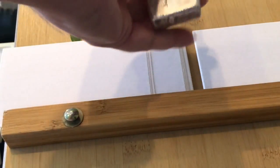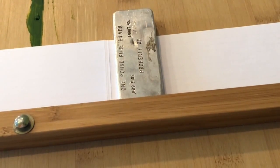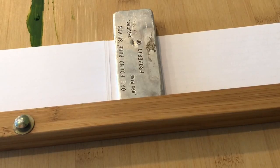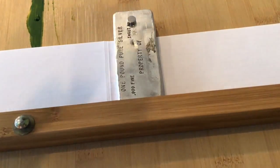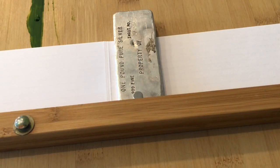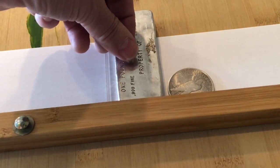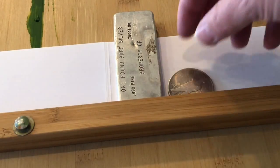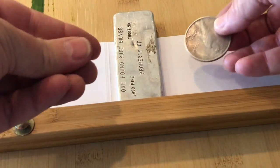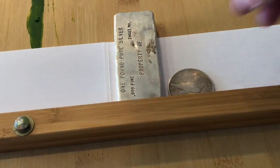Now, on to the pièce de résistance. Is this beautiful old ingot — which weighs one pound — silver? Or was it faked up by somebody in their garage and never stamped for obvious reasons? Here we go. Look at that — 999. Let's compare the roll: the 999 rolls nice and slow, while the 0.9 rolls a little faster. You can certainly see the slow roll on the 999 versus a little bit faster roll on the 0.9.